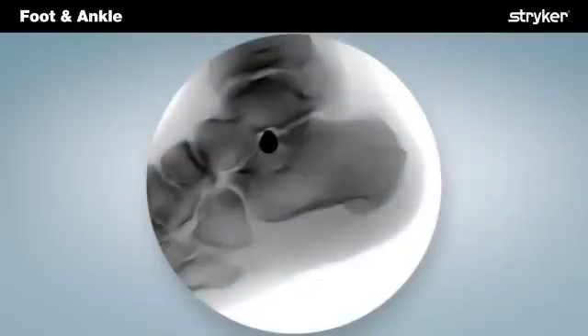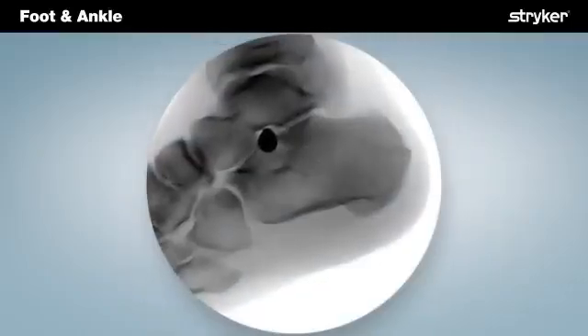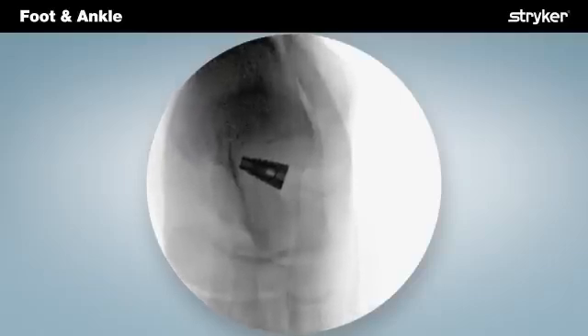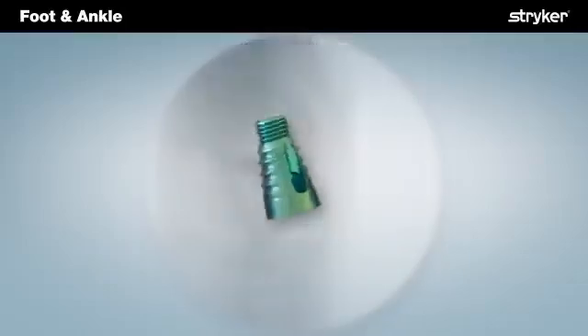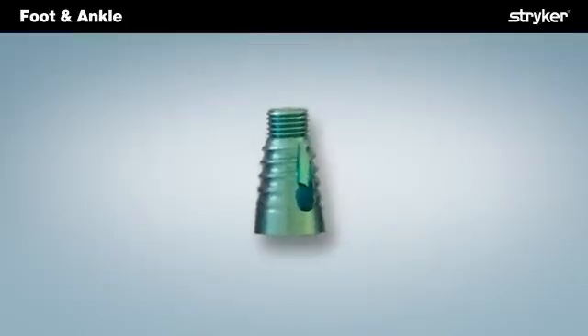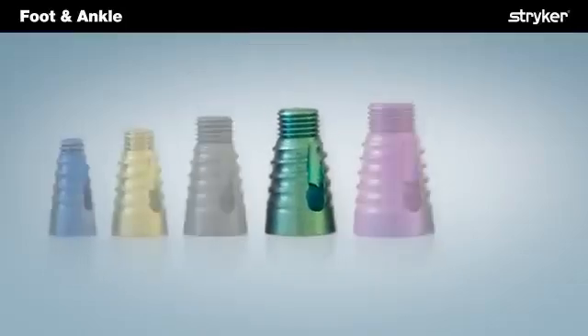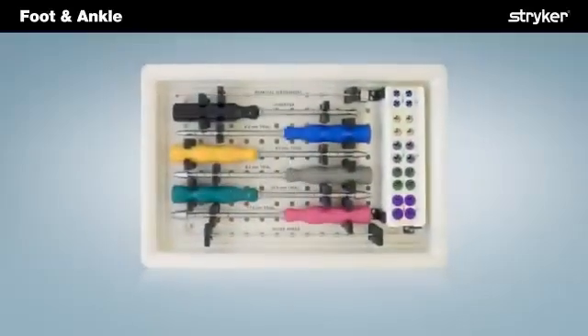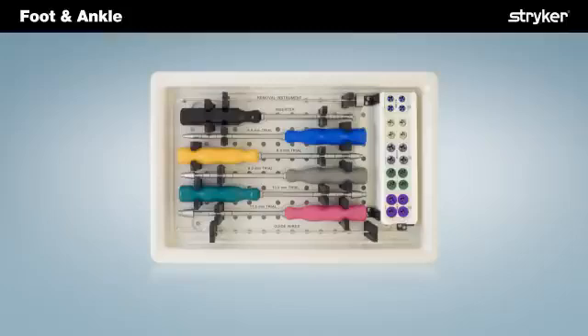Manufactured from medical-grade titanium, the SubFix arthroereisis implant features a conical anatomically conforming shape that is finely threaded medially and tapers into a wider, smooth lateral surface. Five size offerings ranging from 6.5 to 11.5 are supported with procedure-specific instrumentation.